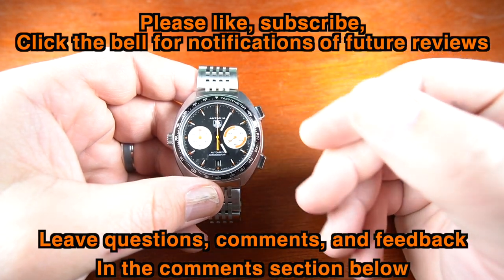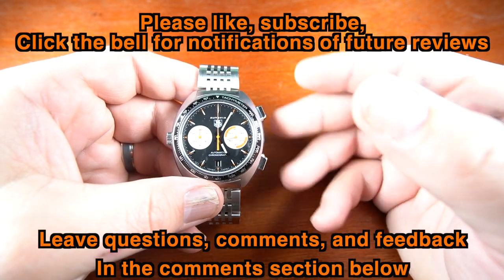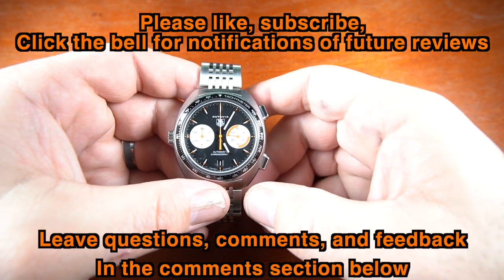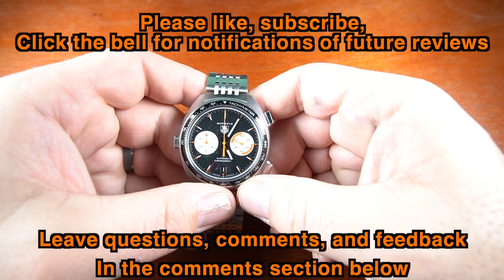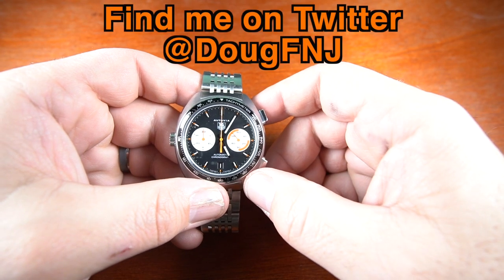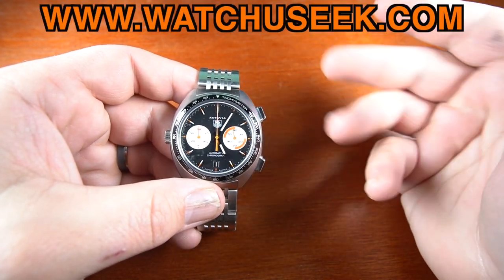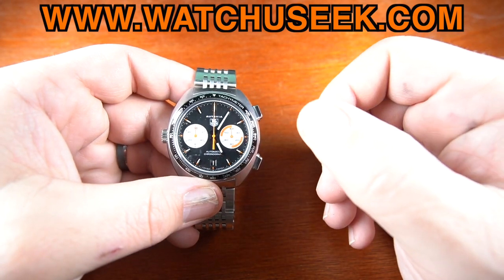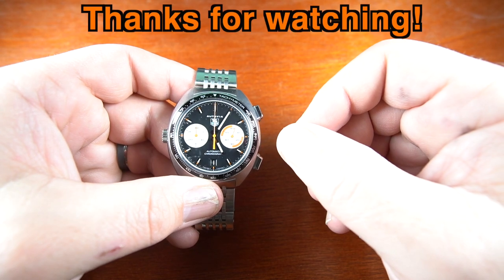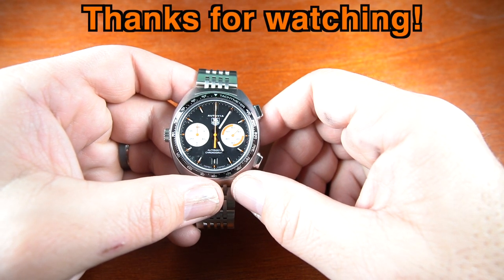Thank you for taking the time to watch my review. If you like it, please click the thumbs up; if you really like it, please subscribe and hit the bell for notifications of future reviews. Feel free to comment with feedback and questions below — I always read and always answer. You can find me on Twitter at DougFNJ and on WatchUSeek, where I am the Tag Heuer moderator. Looking forward to doing many reviews in the new year — have a great day.